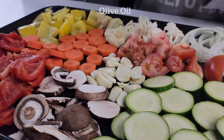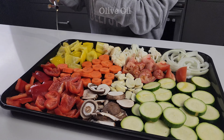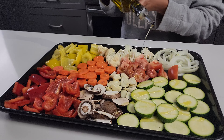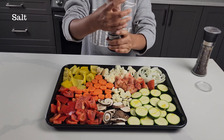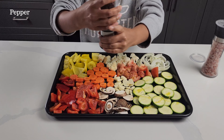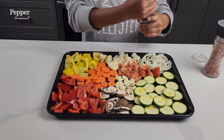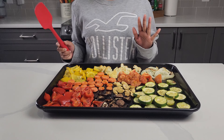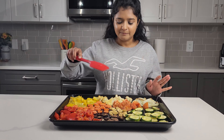Let's add in some olive oil, some salt, and some pepper. These went into the oven for about 35 minutes at 350 Fahrenheit and they are perfect.